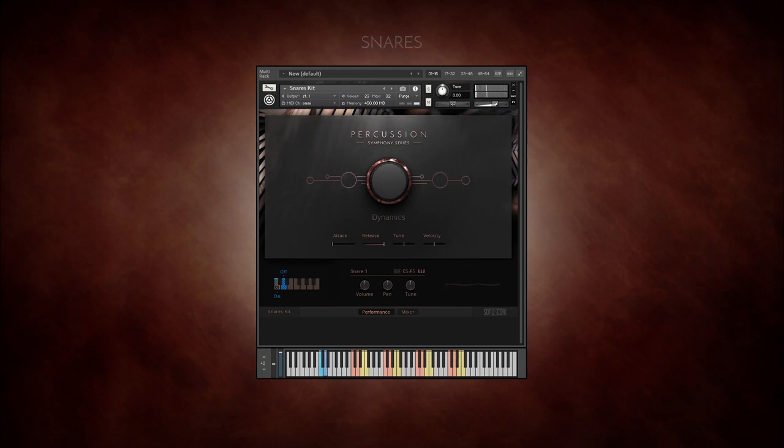With the toms kit comes the tom ensemble, three concert toms, and three rotor toms. The keyswitches select between the centre hits and edge hits.